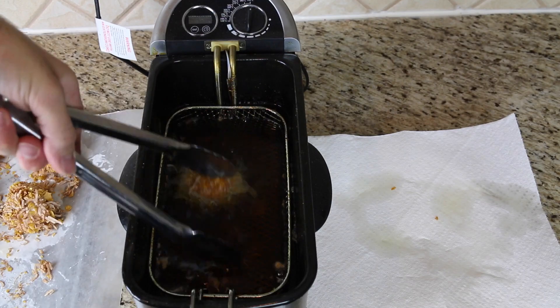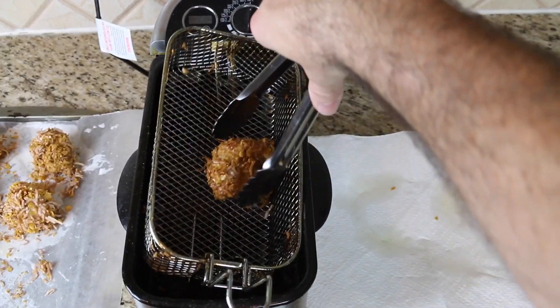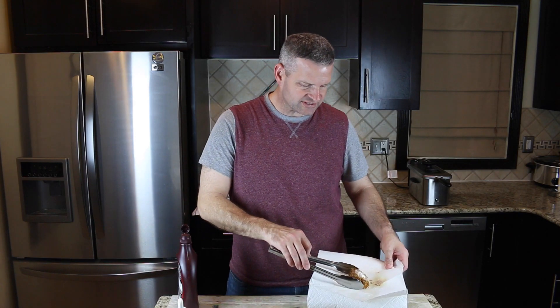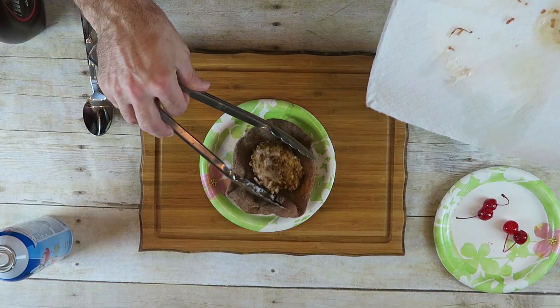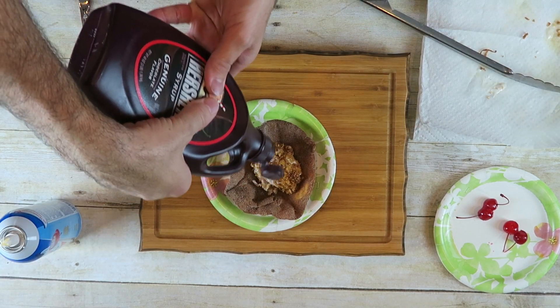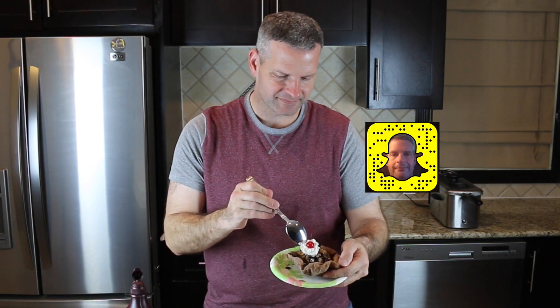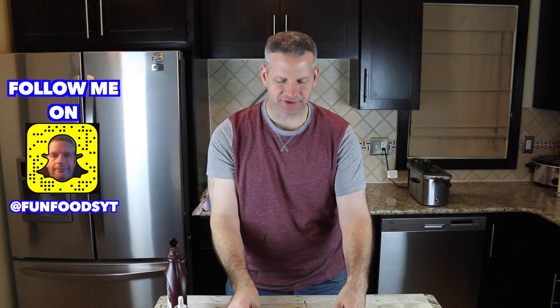Put one of your prepared ice cream balls into the oil for only 10 to 15 seconds — no longer than 15 seconds. Then drain it onto some paper towels. After it's fried, you simply take it and pop it on your fried tortilla. Dress it up however you like. Voila! And of course, there's no better time than the present to have a taste test. This is so good.